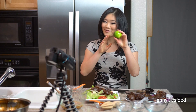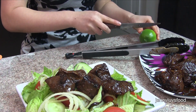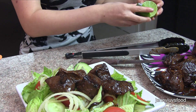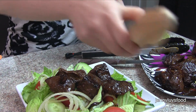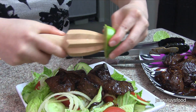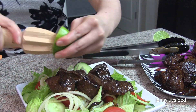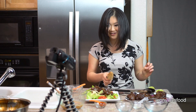Also, you want to squeeze lime on top — it adds an extra flavor punch and makes it even tastier. Squeeze some lime on, and there you have it: shaken beef. Easy, simple, and very very tasty.